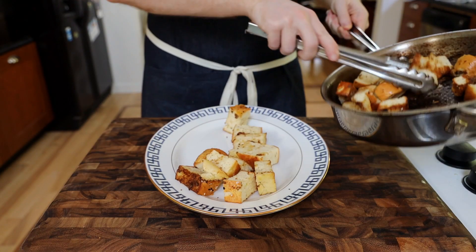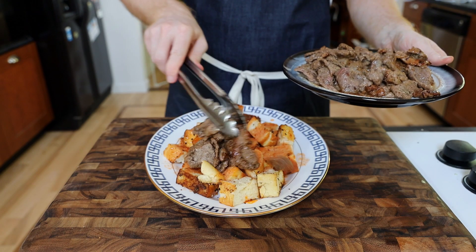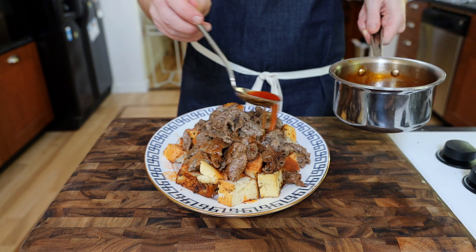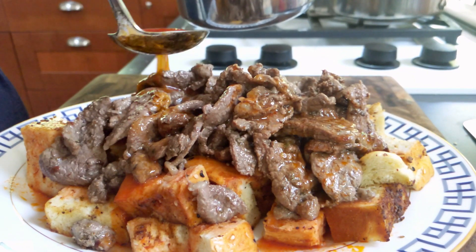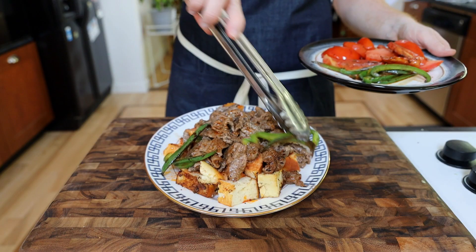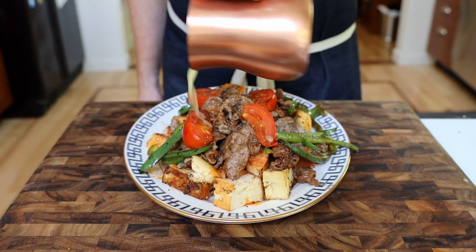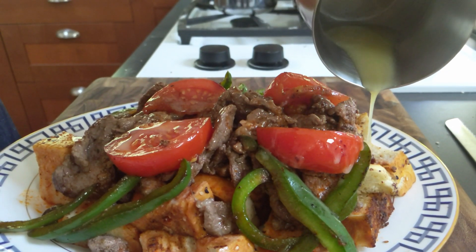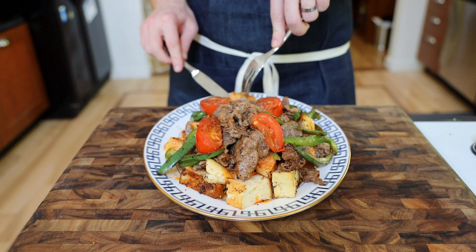To plate this up, start with a generous layer of pita topped with some of that tomato sauce. Next, add the lamb along with some more tomato sauce. This is also frequently served with a large dollop of yogurt on the side. Place the green peppers and tomatoes on top, then the coup de grâce — drizzle a few tablespoons of melted butter over the top. It's torturous to be in the room with this before eating it — it smells so good.